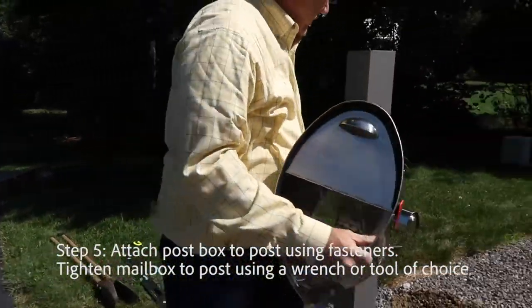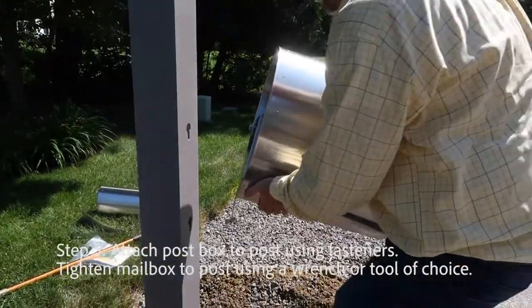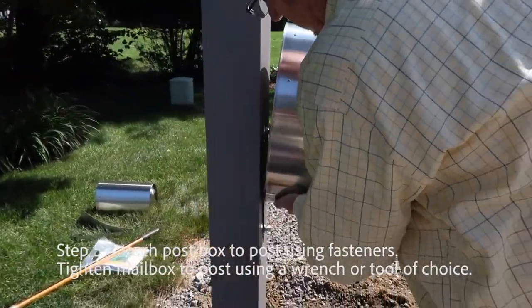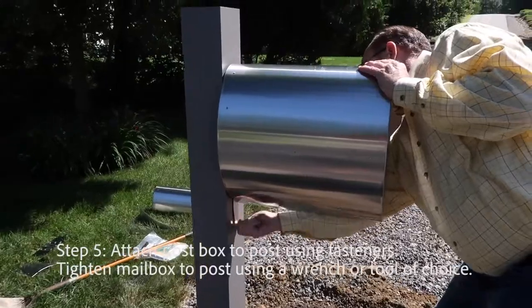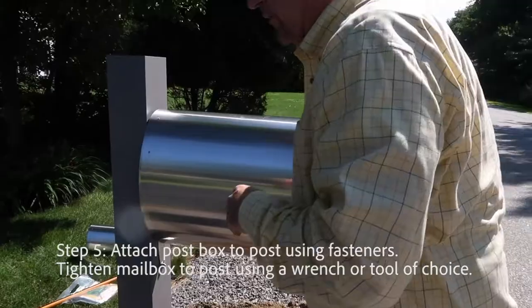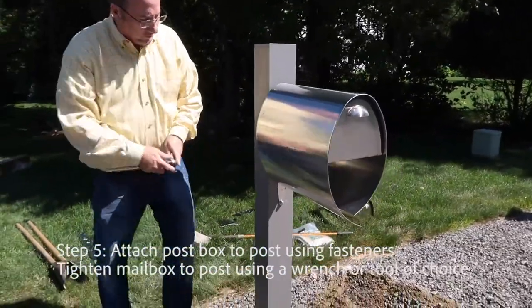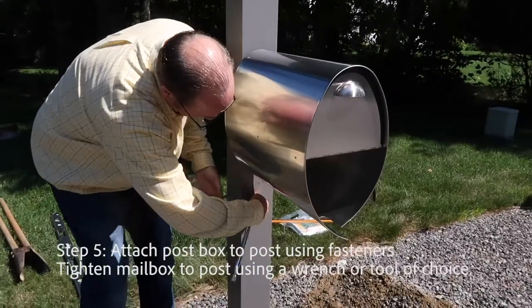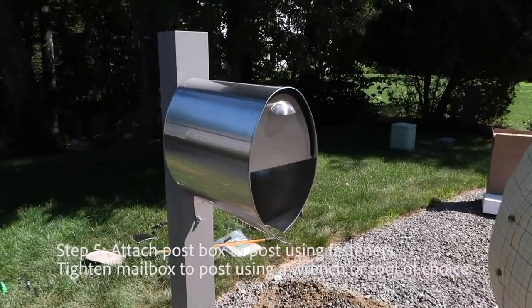On the post you see two keyhole slots — we call those. You just insert the fasteners into the slots, with the nuts on the inside. You'll need a 9/16 inch wrench, or in this case a ratchet socket. Either works fine — you just tighten this down. Do the same thing for the other bolt inside, and that's it.